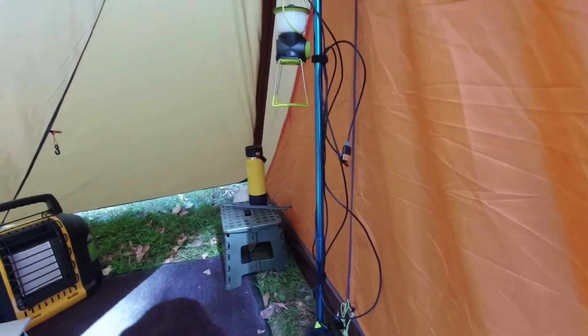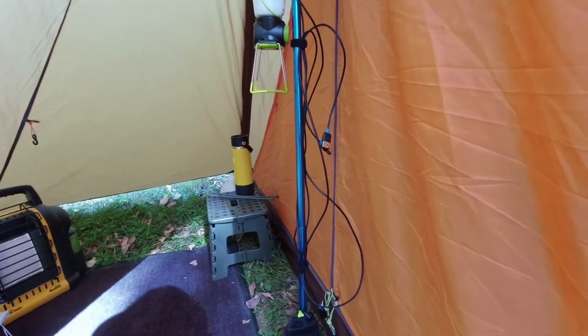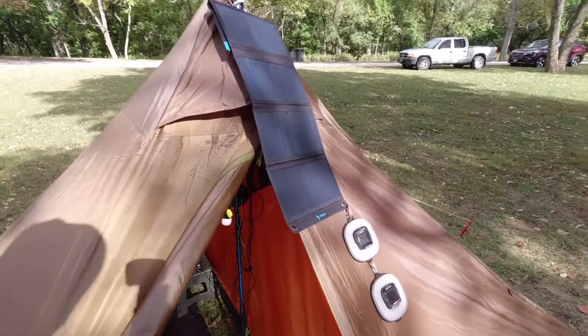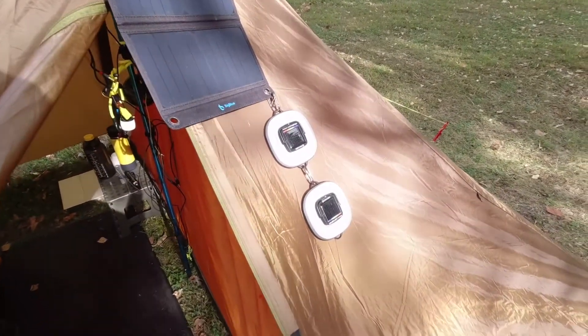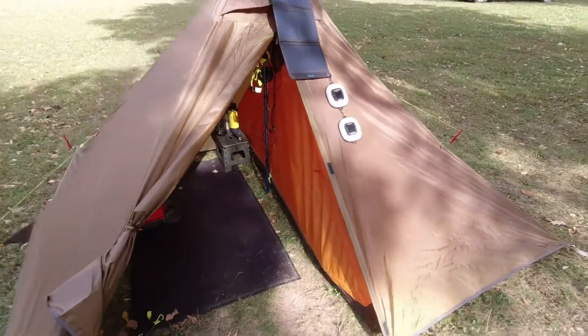You get the center pole in, then there's some fine-tuning and adjustments to be made, but it's really easy to work with. The sun moved so I moved the solar panel. The Big Blue is getting some good sun, the Crush Light Chromas are getting some good sun — I'm going to be all charged up for tonight.